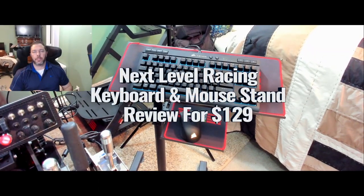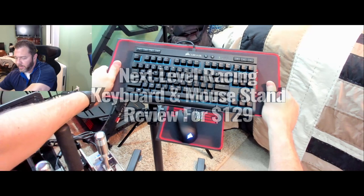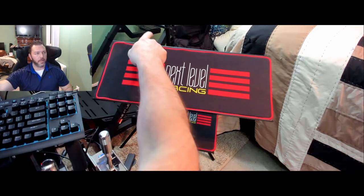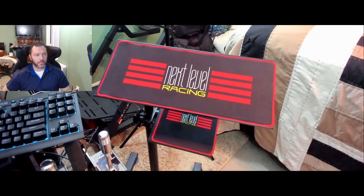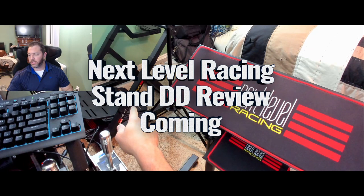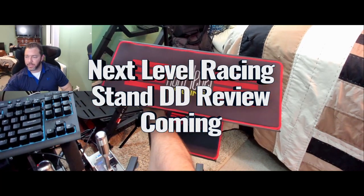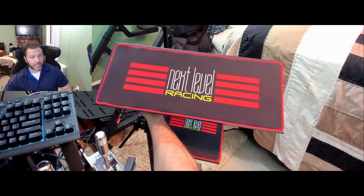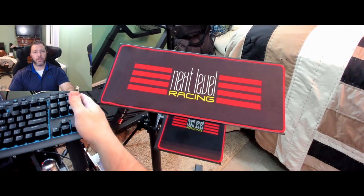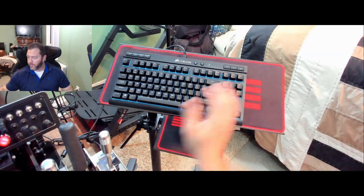Welcome, sim racers. Today we're reviewing the Next Level Racing keyboard and mouse stand. In the background you can also see the Next Level Racing wheel stand DD, which I'll be reviewing shortly as well. I'm going to test that one out for a good couple of weeks before bringing you the review, putting it through its proper paces with a bunch of different setups.